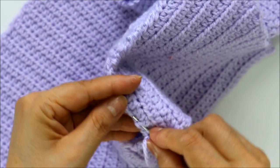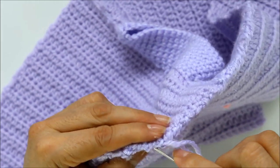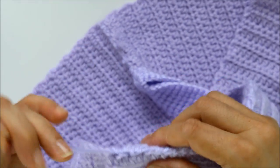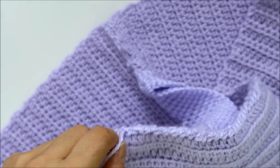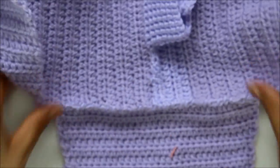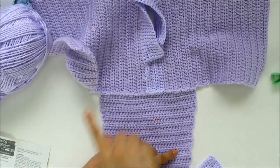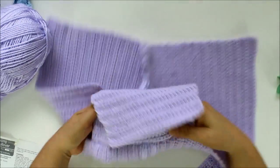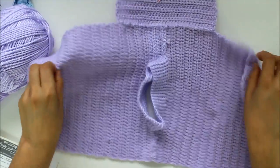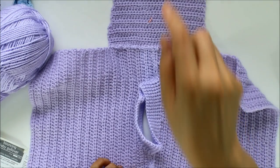I'm just going to sew in the tail into the work — weave it in and out, in and out. Sew on that seam there and go back, then trim it off. Now you can see that my little sleeve is sewn on. If I turn it over, you can see it's nice and even. Now I'm going to sew my second sleeve, then I'll come back and show you how we close this off.